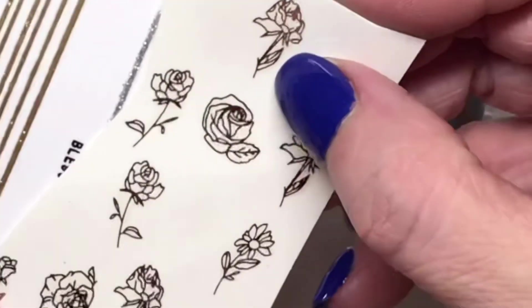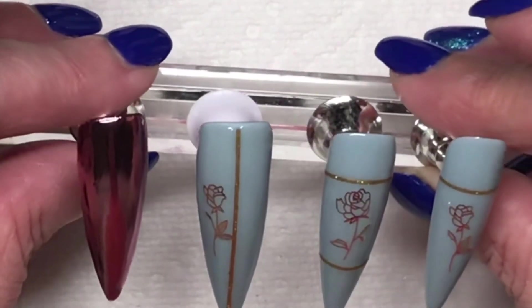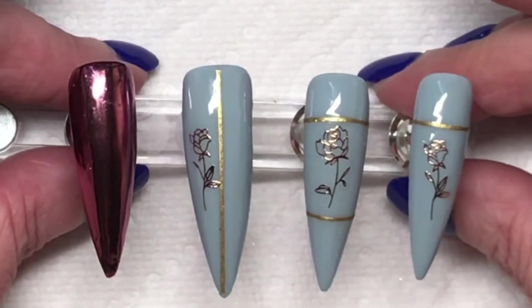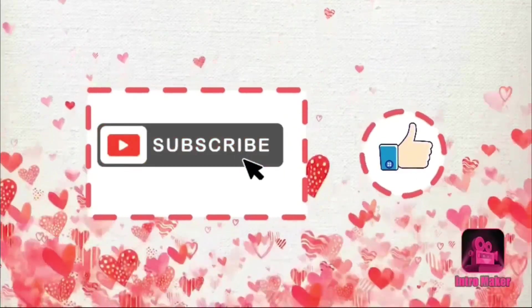Those are the products I've used — I hope you've enjoyed hanging out with me today. If you did, please like, comment, subscribe, and ciao for now. Hope to catch you in the next one, bye bye!